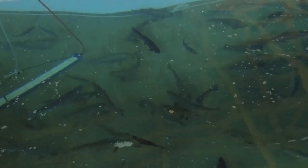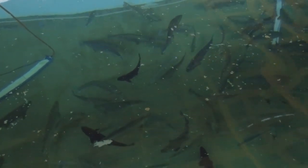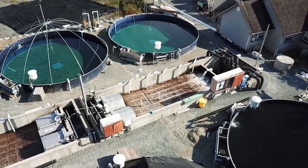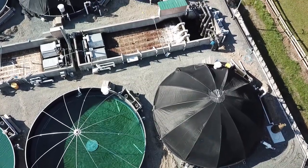This is our harvest tank. You can see this water is extremely clean — it's gin clear. One of the reasons we do this, from a fish quality, water quality, and product quality perspective, is to take them out of that grow environment and put them into a pristine water environment.